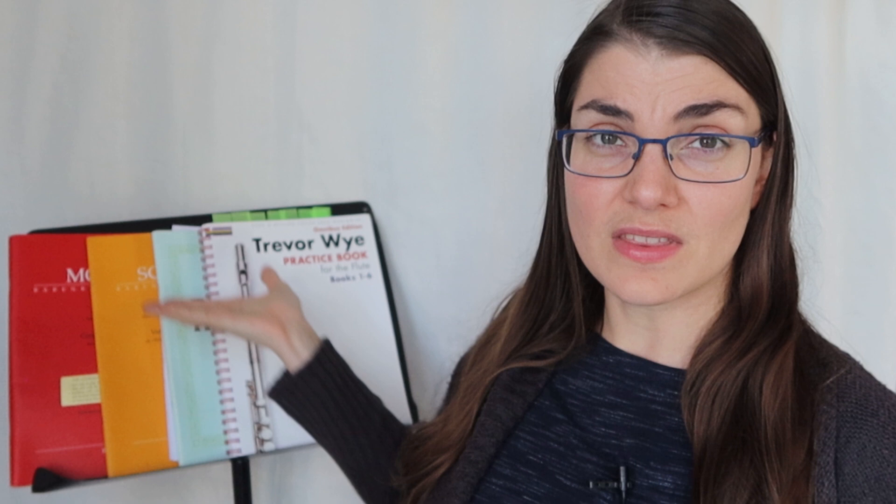At the end of this video, I want to tell you guys about an amazing workshop involving this book that we are running on Patreon at the moment. So stay tuned for that really exciting opportunity to take your playing to the next level.